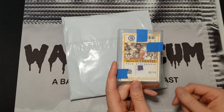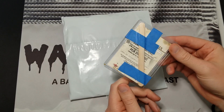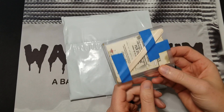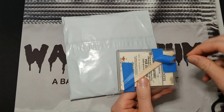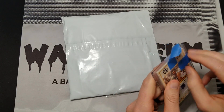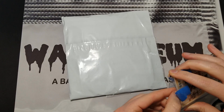This seller tried something different to prevent that — they taped a popsicle stick to the back. I don't know if that's effective, but I at least wanted to show it to you before I took the card out. I thought that was an interesting attempt at a solution. We'll see if it actually arrived in good condition.